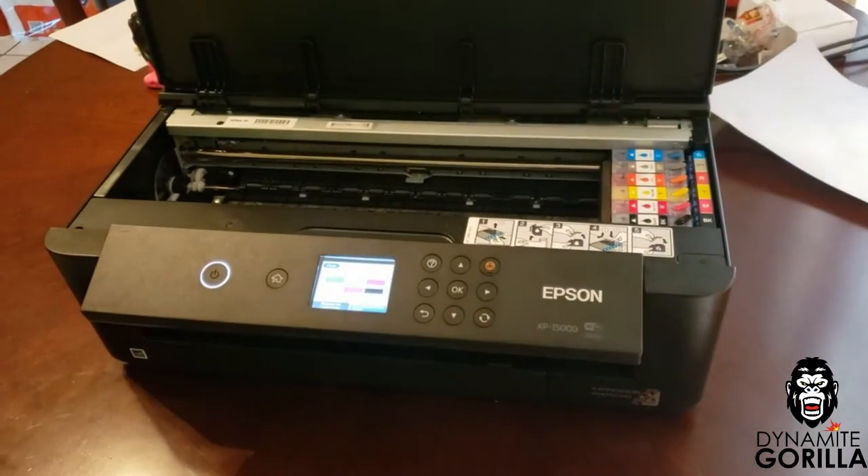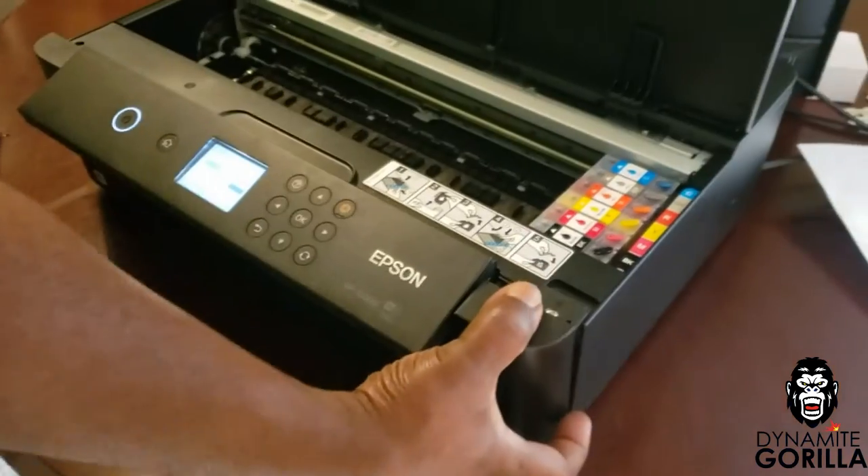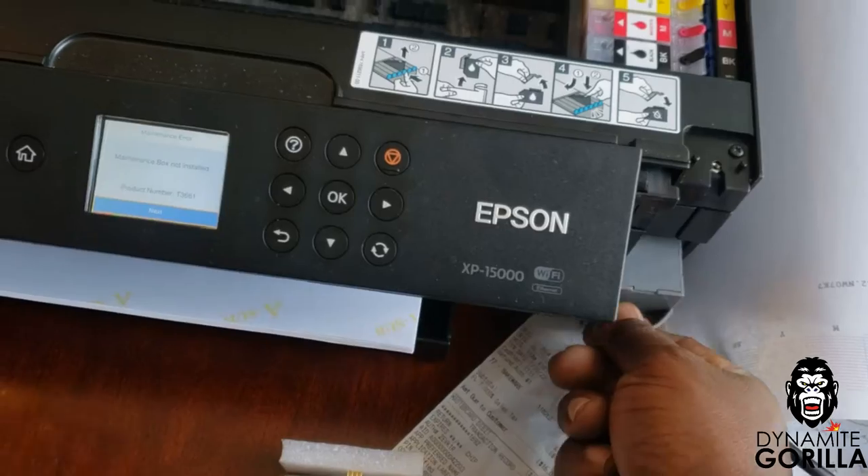You'll simply open the main cover, unscrew the cover on the maintenance box, remove the old box, and replace it with a new maintenance box.